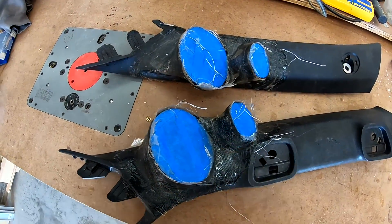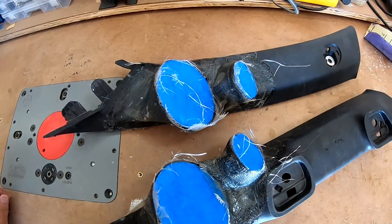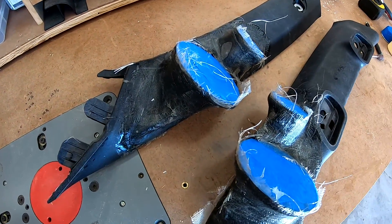So this is what I got so far. I went ahead and let these dry overnight, so I'll start using the Bondo to fill in the small holes and all the pits.